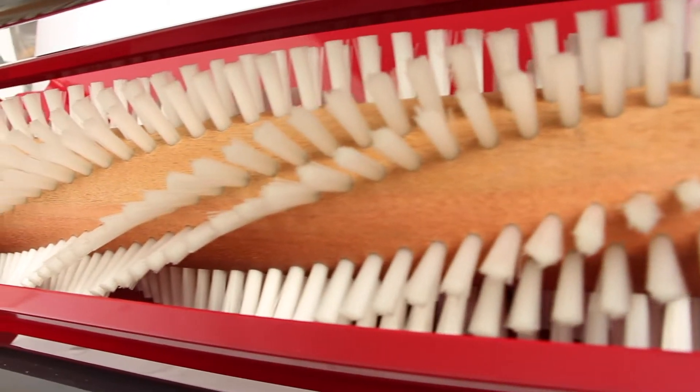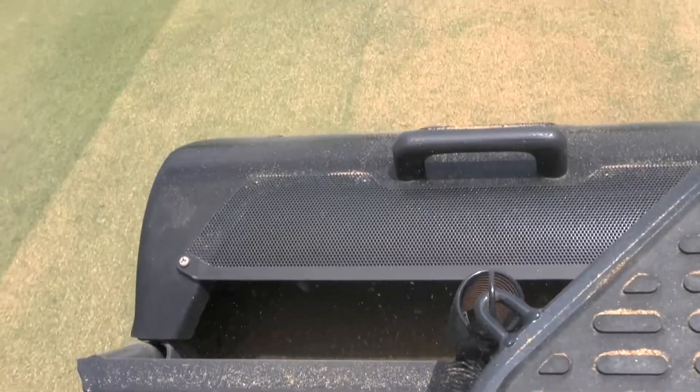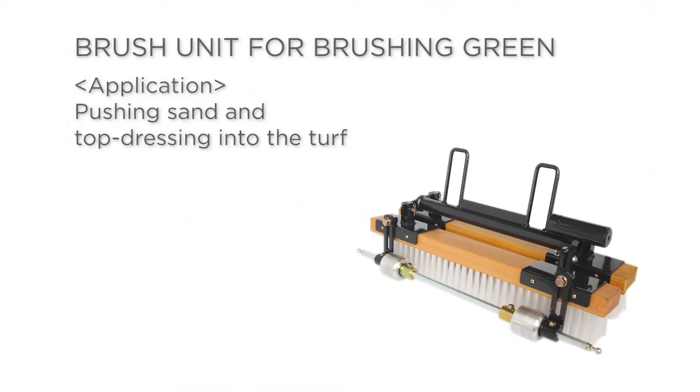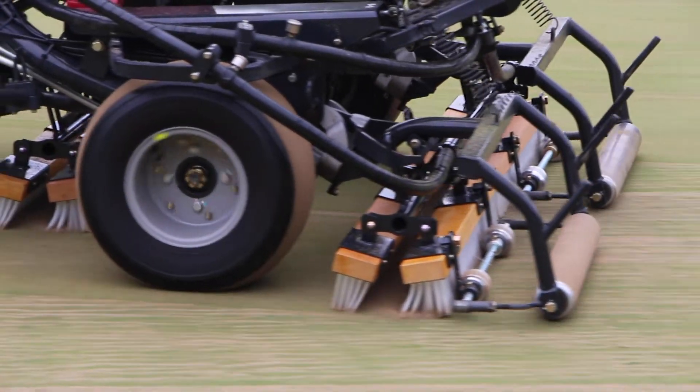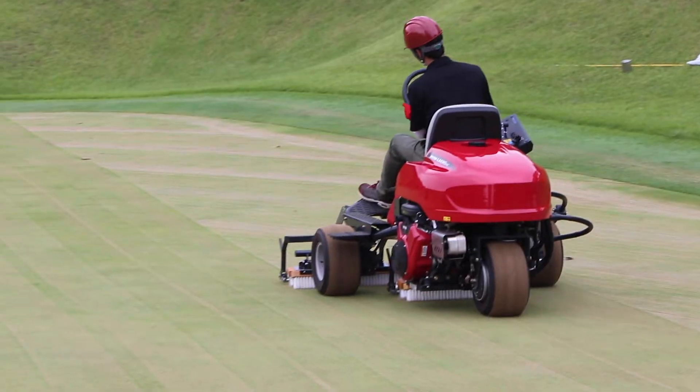A spiral brush picks up thatch, debris, etc., while improving the green surface at the same time. Two interlocking brushes push the sand and top dressing into the turf.